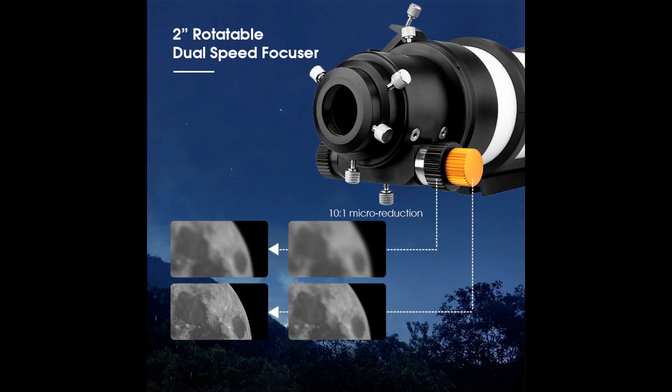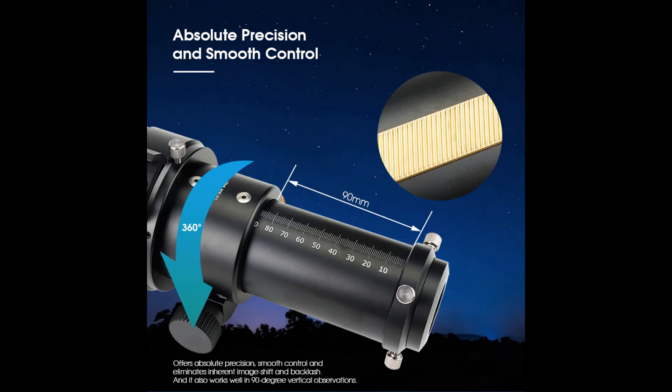The telescope's 2-inch rotatable dual-speed focuser is another great feature. The gear ratio of the dual-speed 2-inch toothed focuser is 1:10, which makes it easy to achieve accurate focus. The dual-speed focuser offers two focusing speeds — one for fast focusing and the other for fine focusing. This ensures absolute precision and smooth control, eliminating inherent image shift and backlash.